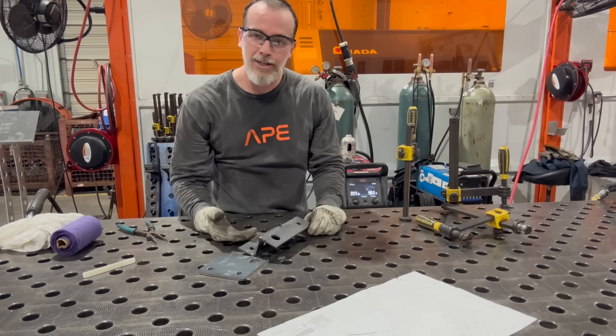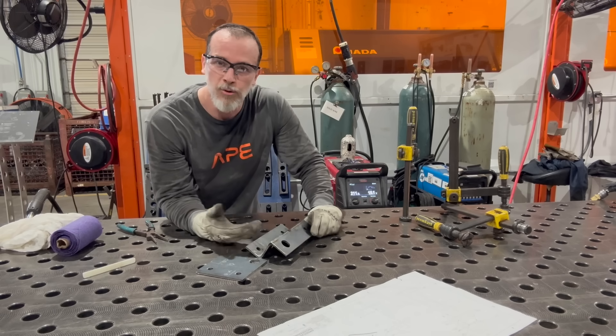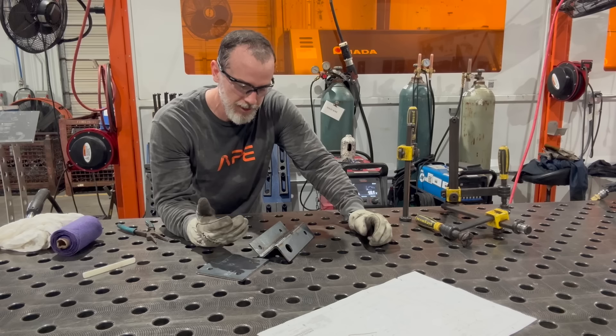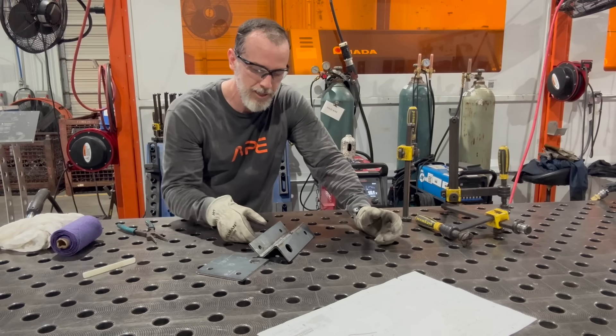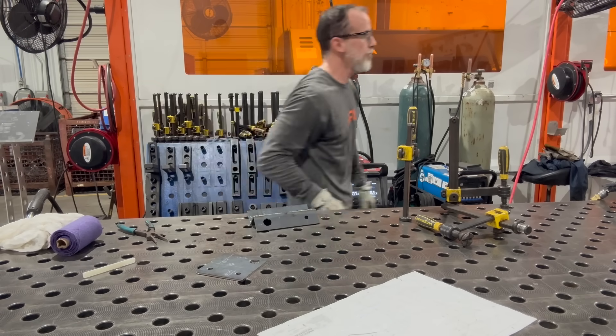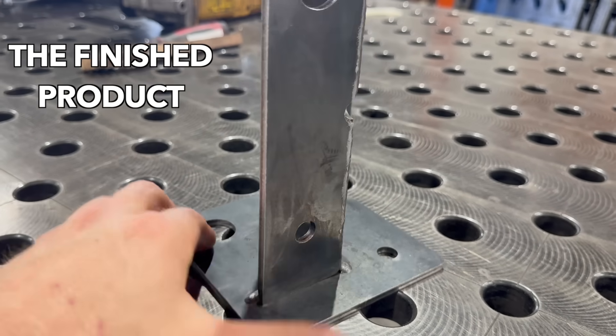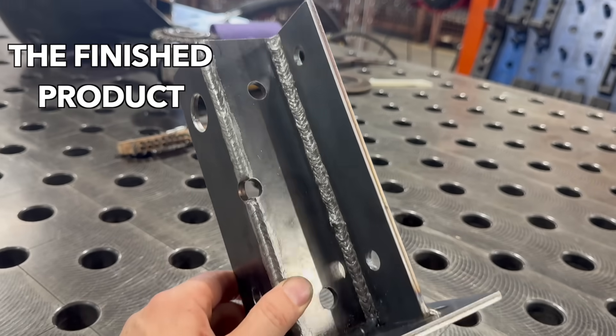I got in there - it's a decent-looking weld, but since we're going for quality, I'll wire-wheel it to clean the smoke and silica off. I set up the grinder with a wire wheel and clean all the welds.